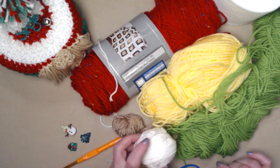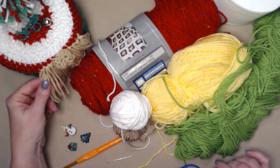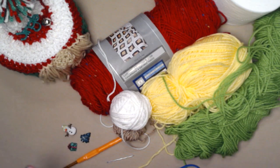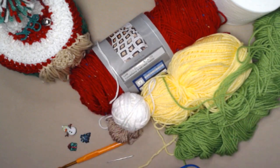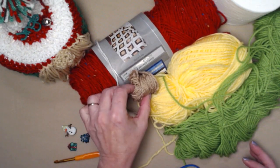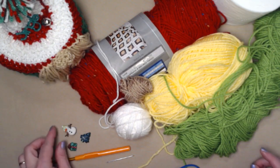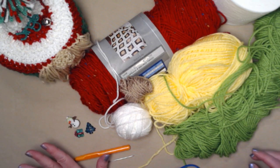I decided to use white for the beard on this one we're making today, and on another one I used a beige just to give it a different look. You need about one and a half ounces or about a hundred yards of three different colors of yarn, then just a small amount of white for the beard and a small amount of beige for the nose. I also added a couple of fun buttons — a snowman, a Christmas tree, and a gift.